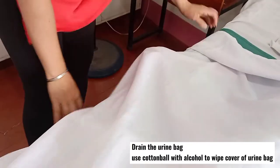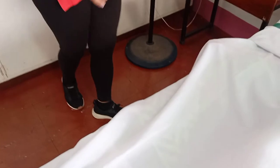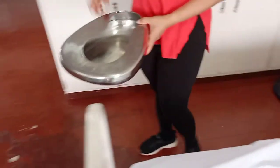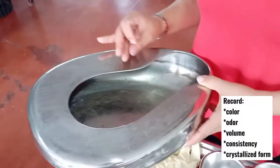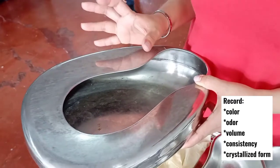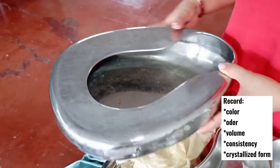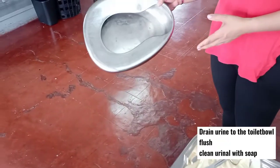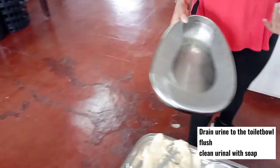Raise the side rail using proper body mechanics. Record the color, odor, crystallized form, volume, and consistency of the urine, then flush it in the toilet. Disinfect the urinal or bedpan and go back to the patient.